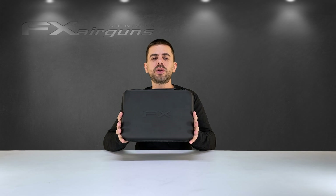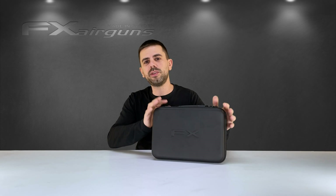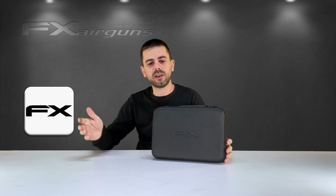The FX True Ballistics Chronograph is a super easy to use chronograph. It is super easy to set up and in less than 30 seconds you can have it next to your gun reading your first velocities. You can use it as a standalone unit giving you already a ton of information, but when paired to the app on your phone you can unlock the advanced features it has to offer.